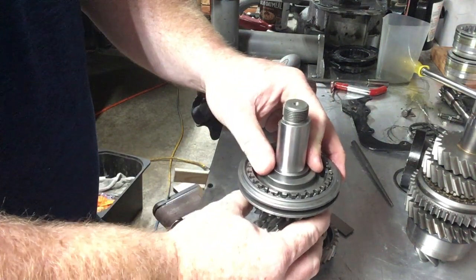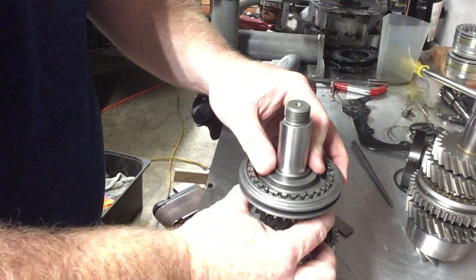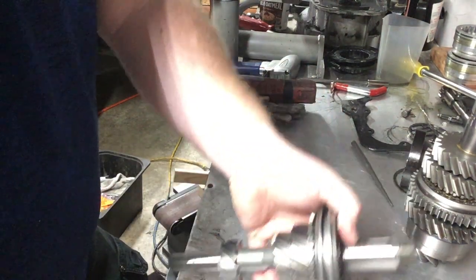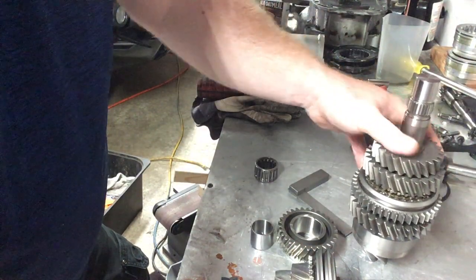The synchros are going to burnish in at first, so it's going to make the clearance read a little smaller. Just keep in mind the main shaft thrust direction goes this way. We bring the pinion shaft here.